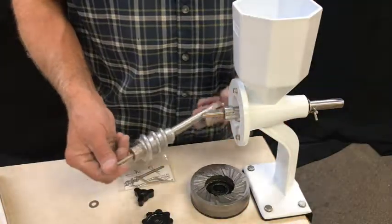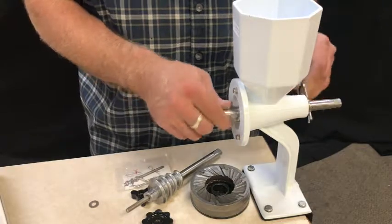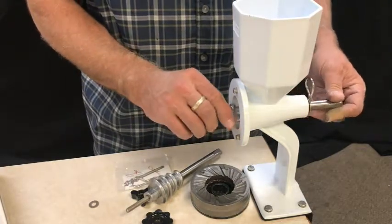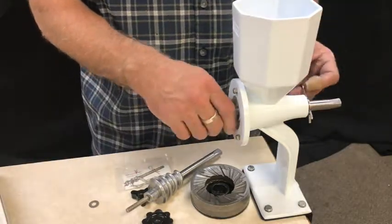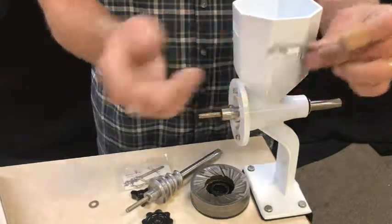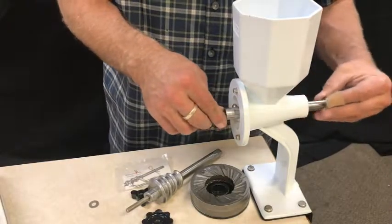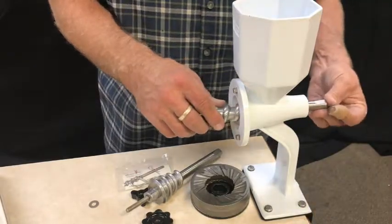Once you get your Masa Auger and you have removed your pin from your previous old style, your original auger, then this is how simple it is. You're going to take the handle off, remove the key pin — which is just a pull pin — and then take the washer off the back. That's the protective washer; you'll want to make sure and put that back in every time.